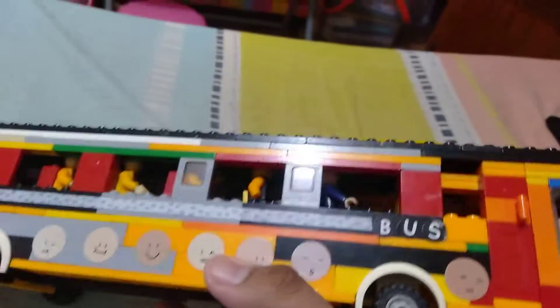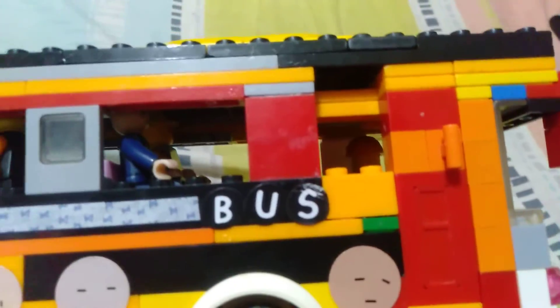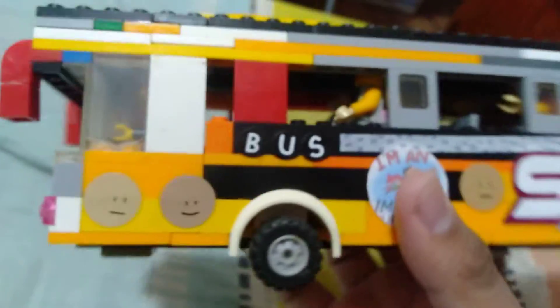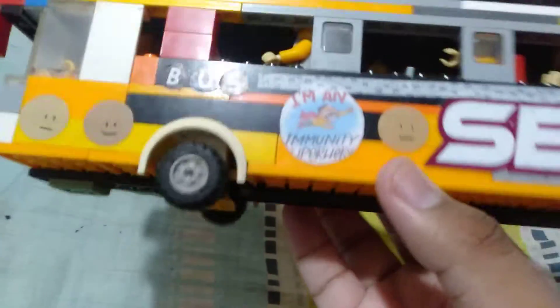So guys, my new Lego coach bus is decorated with stickers. I put the word 'bus' on it — it's similar to a coach bus — including on the front and the back. And also on the left side, it says 'bus'. It's a bit familiar.